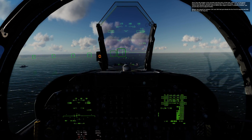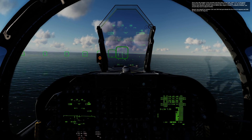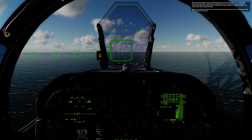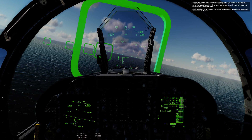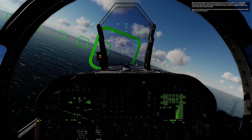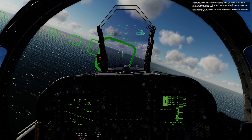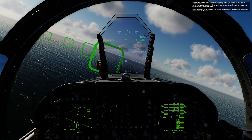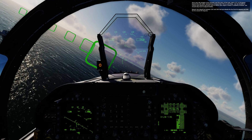Once your left wingtip is 5 seconds past the stern of the boat, start a 27 to 30 degree bank to the left while maintaining on-speed AOA. Use the throttle to control your descent and pitch trim to control your angle of attack — if properly trimmed, you should only have to adjust throttle. Descent rate should be between 100 and 200 feet per minute for the first 90 degrees, and 500 feet per minute for the second 90 degrees.